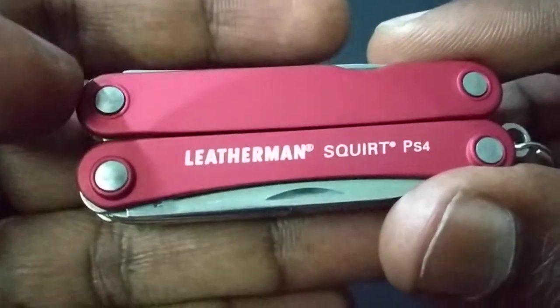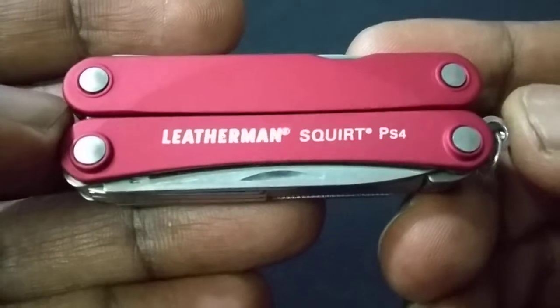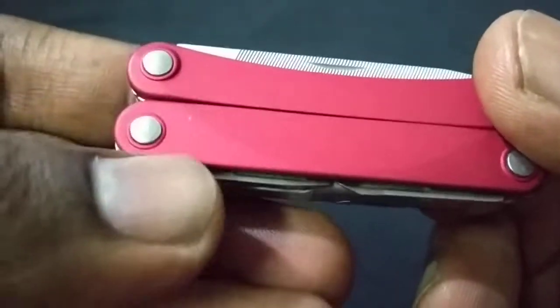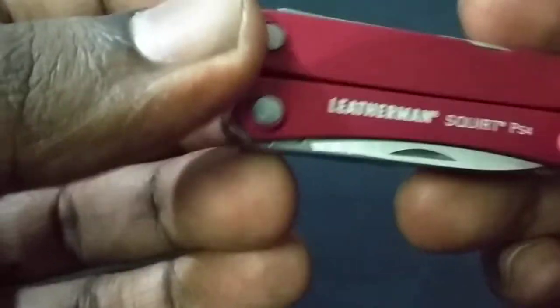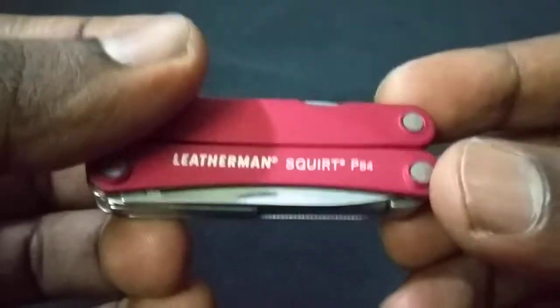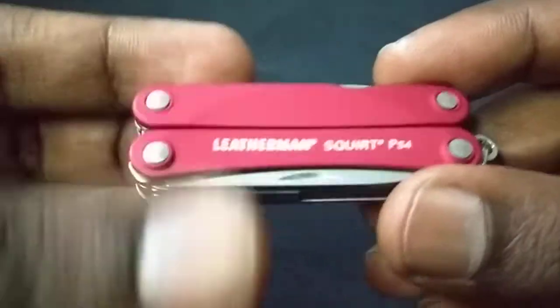If there was a silver version I'd definitely have gone for that. Based on other reviews I've seen, this color wears out — you can already see a dot here where it's worn — and it leaves behind a rougher-looking multi-tool. But that creates more personality to the tool, showing it's been used.